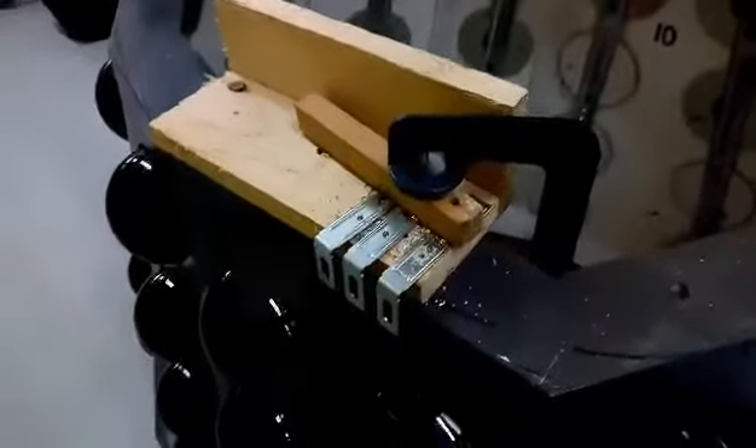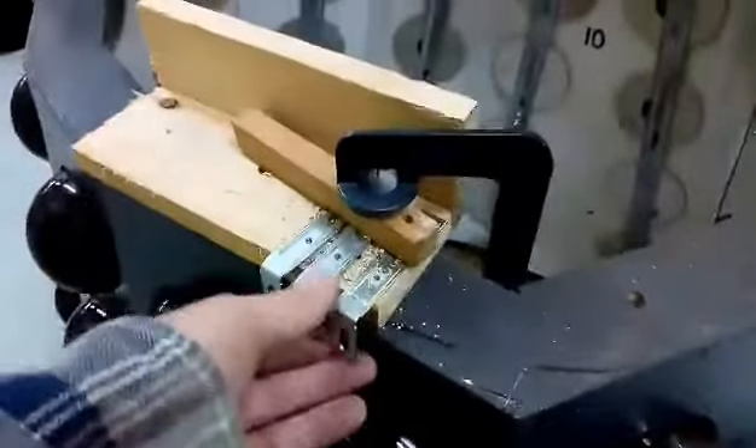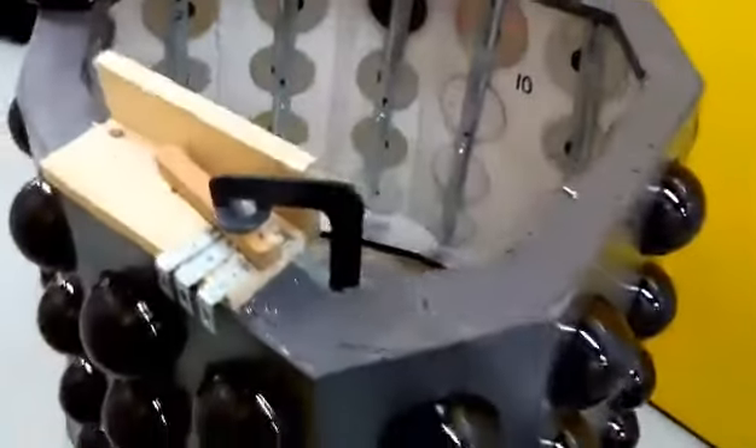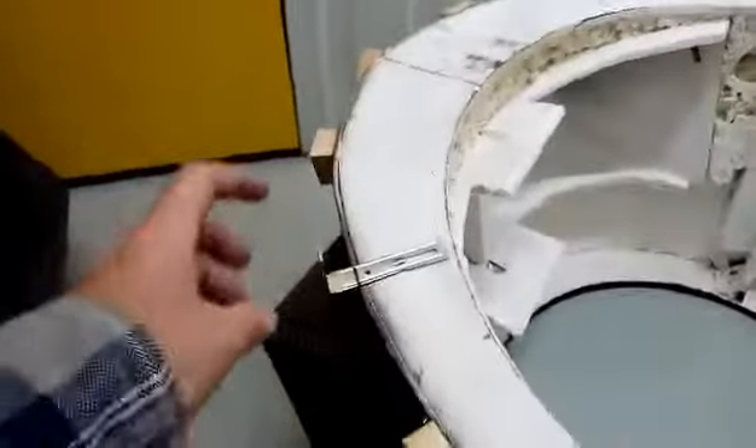I made this clamp arrangement to drill some holes for these brackets, so it's handy having your workbench — you can double it as a workbench, basically. So what I'm going to do is attach these brackets with extra holes drilled in them to the underside of the midsection.